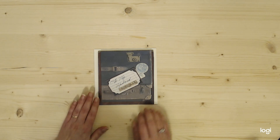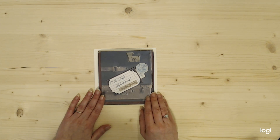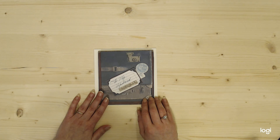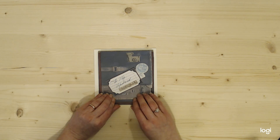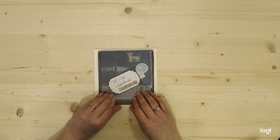Hi everyone, Daily Crafted here. Valentine's Day is coming up really quickly. Today is February 4th, I believe. And I made a card for my husband for our anniversary and I wanted to share that with you because it could also be utilized as a Valentine's Day card.